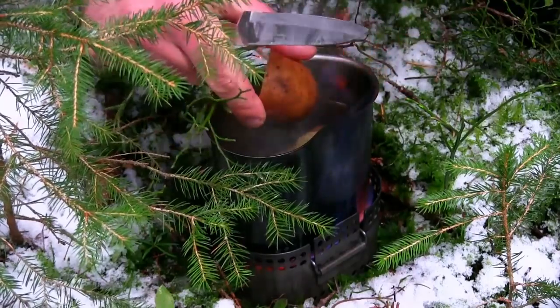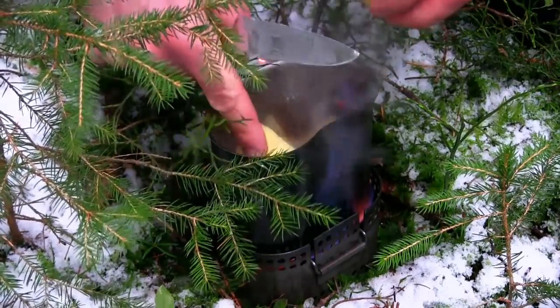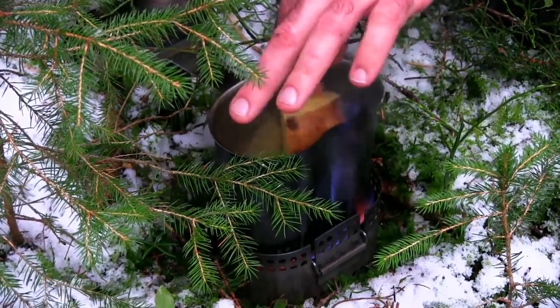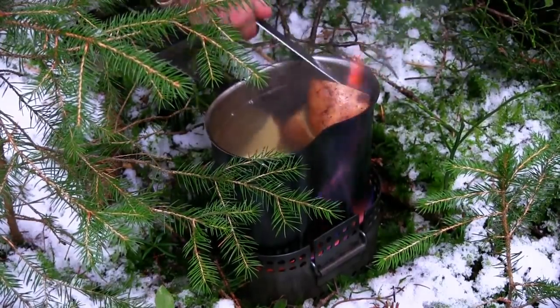Ich habe etwas Salz ins Wasser gegeben, zerteile jetzt die Kartoffel in Viertel, lasse die Schale dran. Ich schäle das einfach hinterher. Deckel drauf, kochen lassen. Fertig.